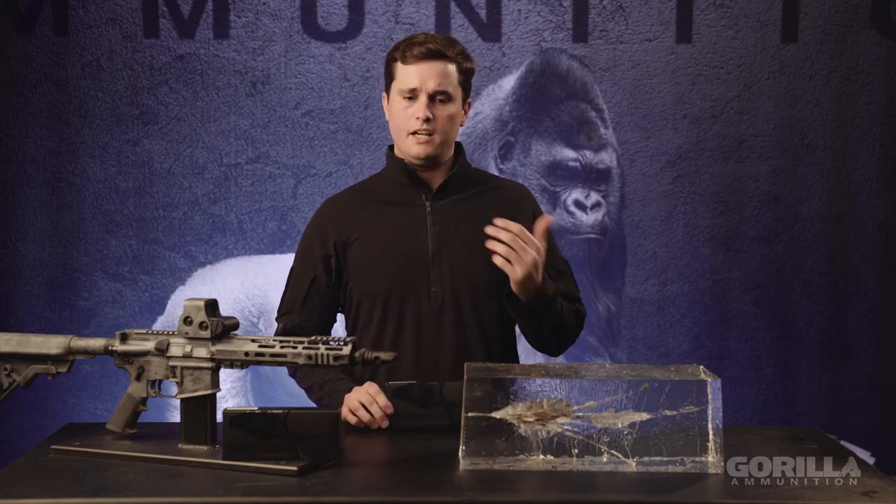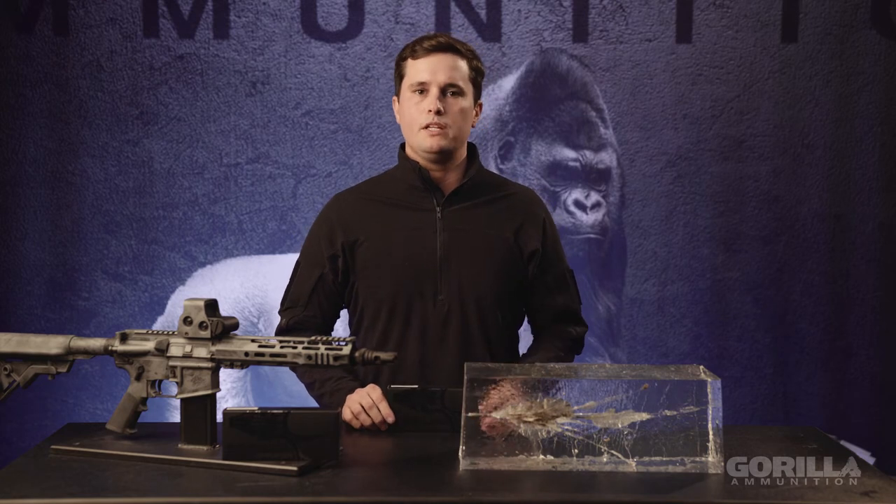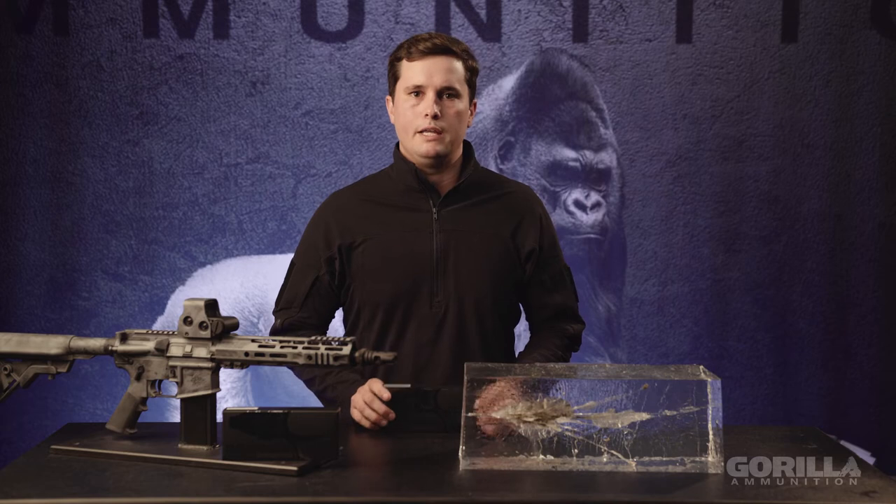On the Sierra side, we load the Game Kings. On our .308 we have a 165 grain Game King, and we may have a .260 coming soon as well. The 165 grain is going to be your soft point, boat tail type bullet. It's going to mushroom out and transfer all kinds of energy into the game.